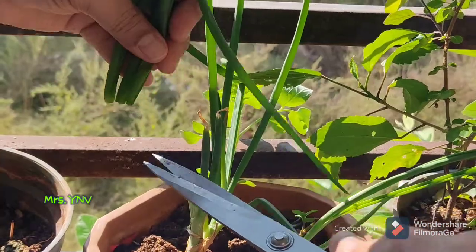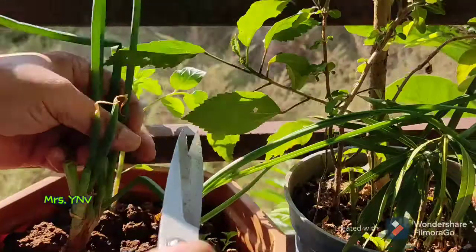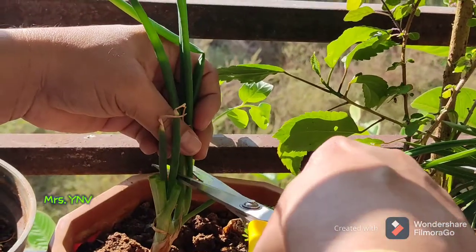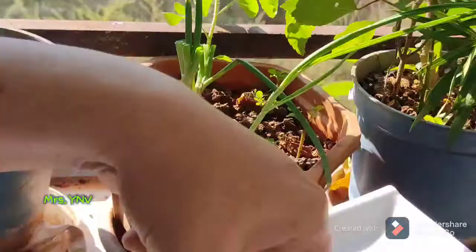Look, there are spring onions. We have harvested the spring onions. We had a little shoot in the fridge — I cut it.